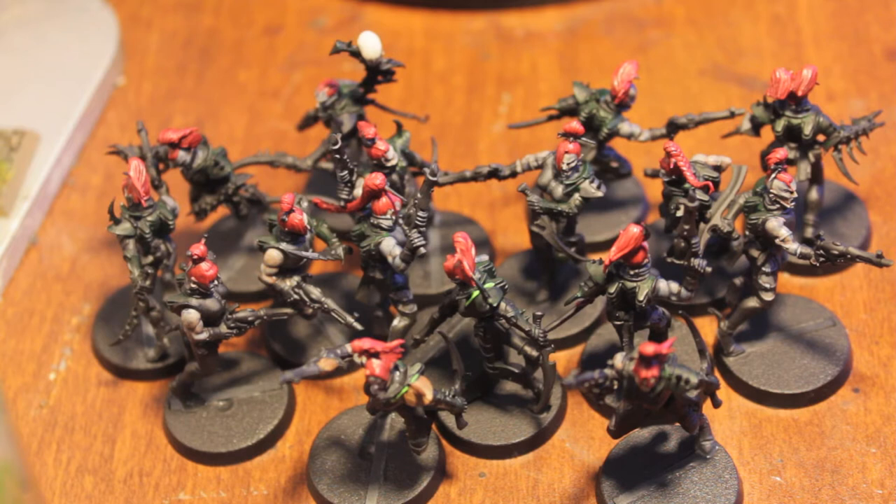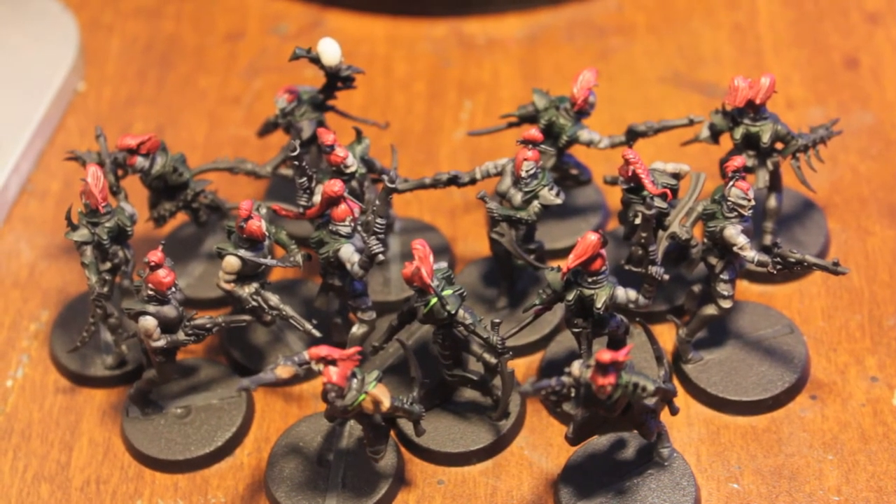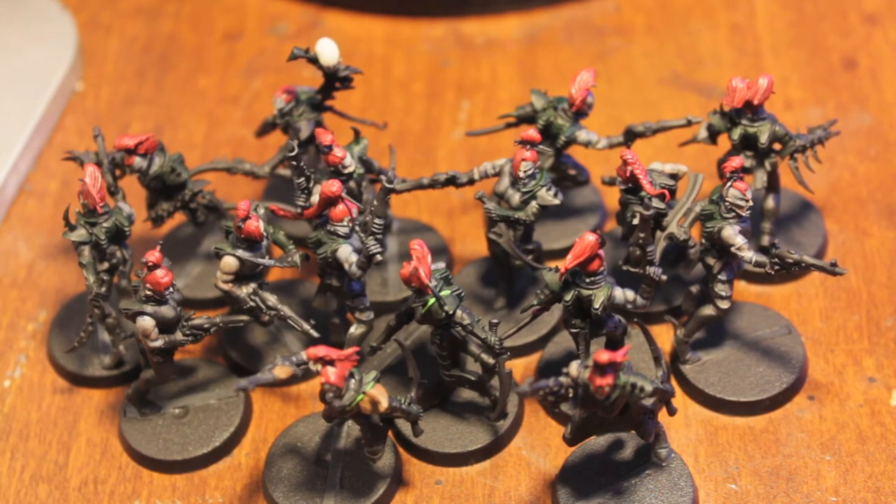Sorry, I still got the Kathleen Turner voice thing going on, but I'm going to paint three things today with all my guys. I'm going to paint the metallics — bolt gun metal for all the silver, Calvan Brown and Dwarf Bronze for all of the gold. We'll see how far I get in a couple hours.